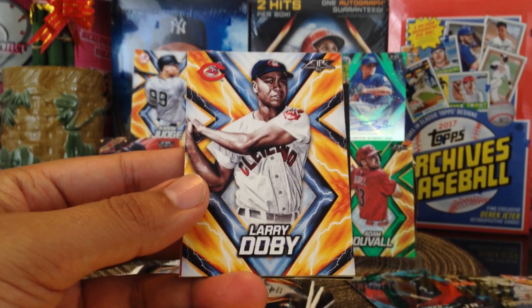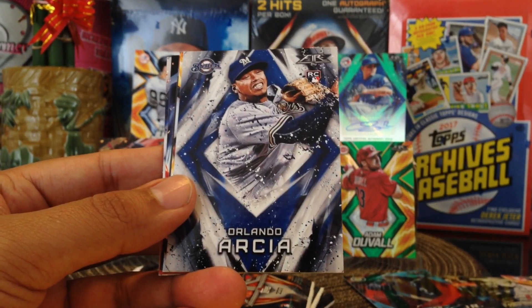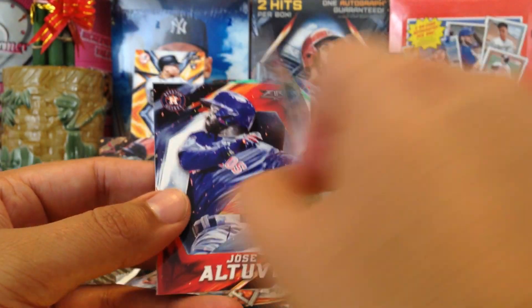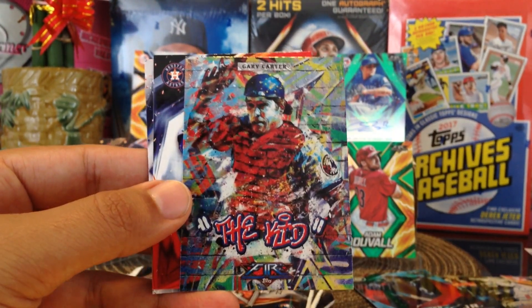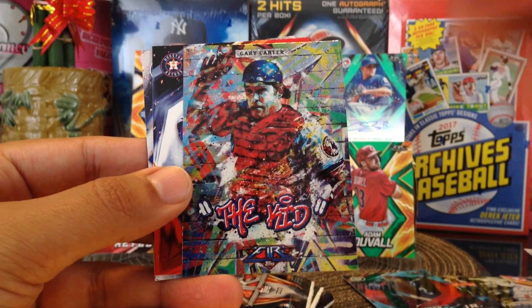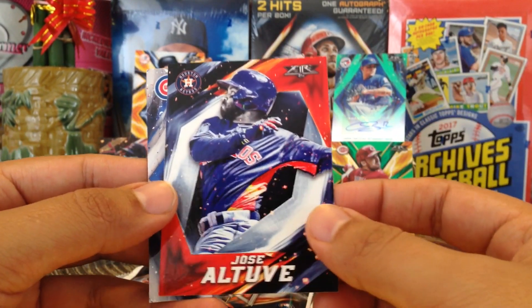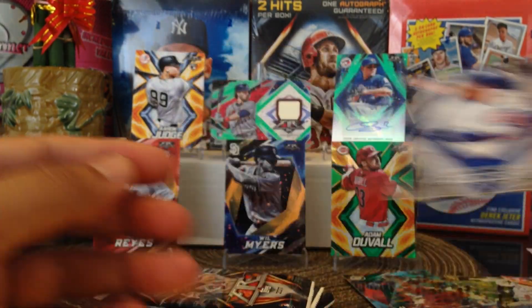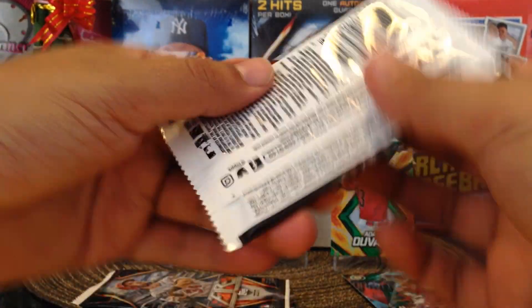Larry Doby. Got Orlando Arcia. Seth Lugo. Backwards Gary Carter — the Kid, very cool. Jose Altuve, very nice, shout out to Big Mark. Anthony Rizzo. Alright, we got four more packs.